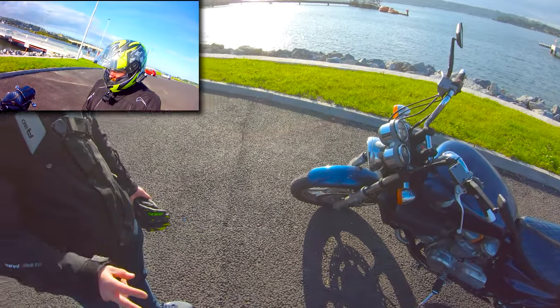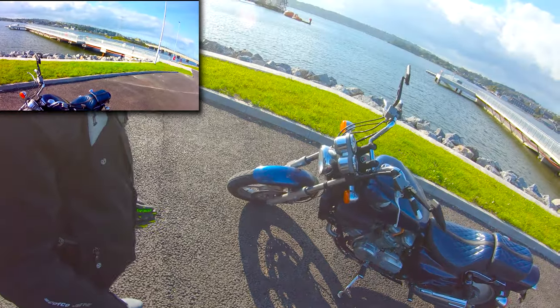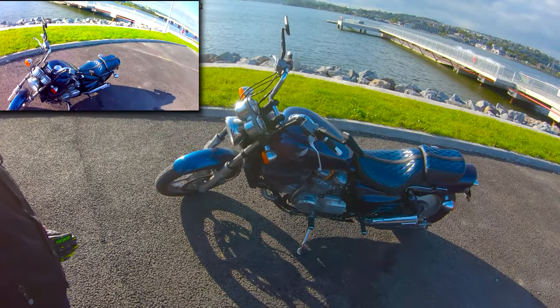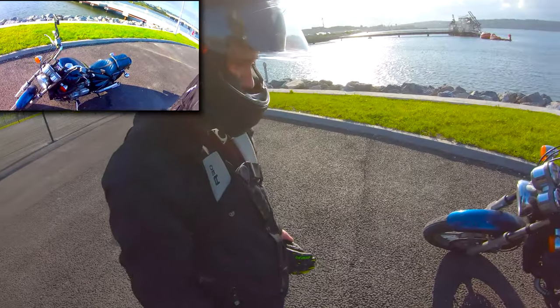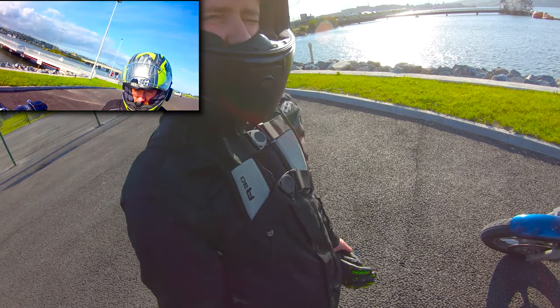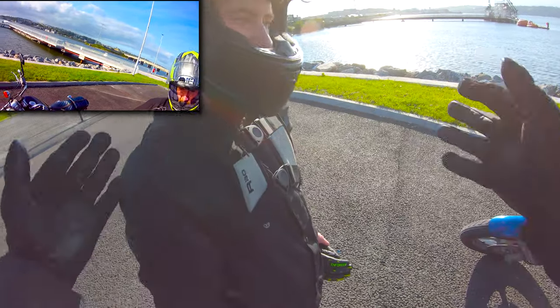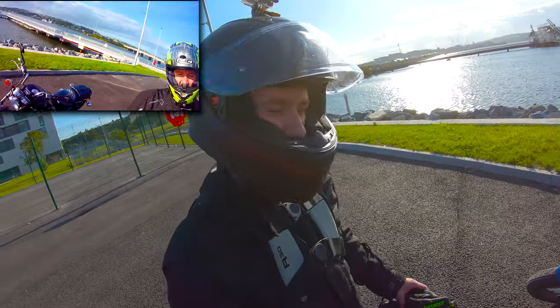'Two potholes are so much worse.' Yeah, I hit a pretty bad one there. But did you have fun? 'Yeah, it was good.' You enjoyed it? 'Yeah, it was much less scary than I thought.' So you see — you're saying you enjoyed it, now I think you're ready to get your own bike. Because you're admitting that you enjoyed it.